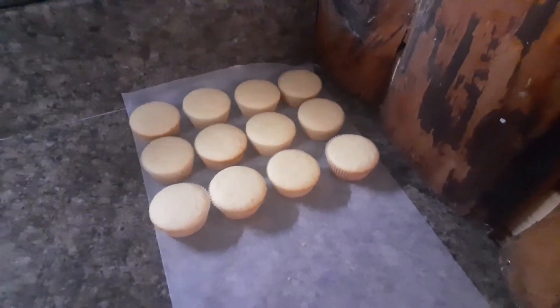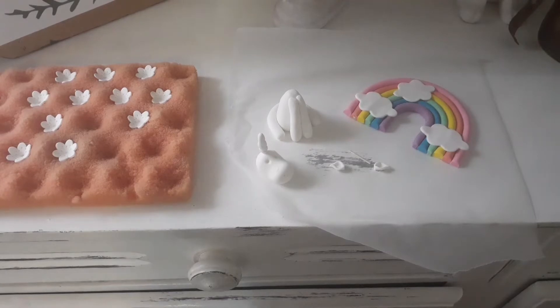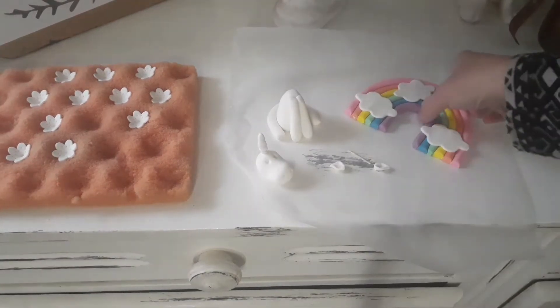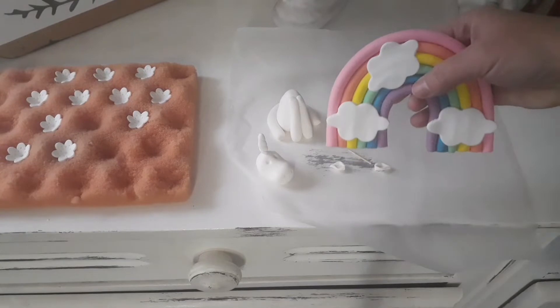Here are my cupcakes — the other batch is in the oven. I've already made my cake toppers, but there are still cake toppers I need to make. Then I'm gonna show you how I put them on my cupcakes. This is my cake batter I'm using, so yeah — if you want to see how I decorate my cupcakes, stay tuned!